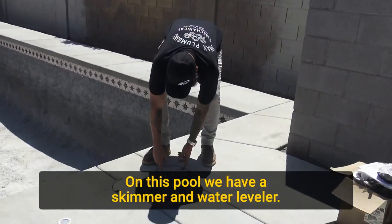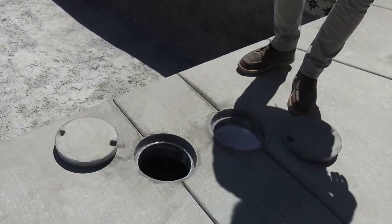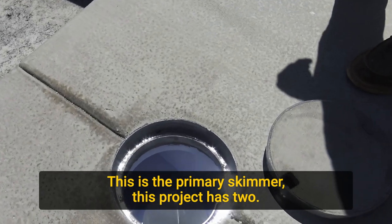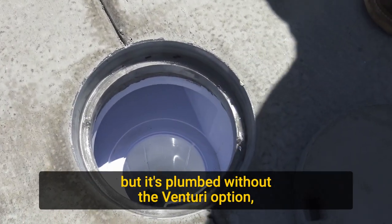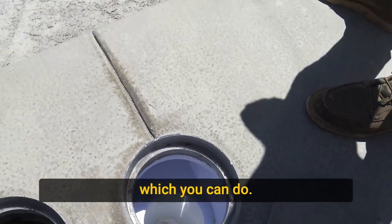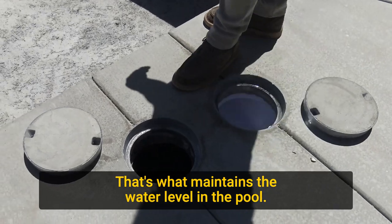On this pool we have a skimmer and water leveler. This is the primary skimmer — this project has two. That is a Venturi skimmer, but it's plumbed without the Venturi option, which you can do. That's a water leveler canister, and that's what maintains the water level in the pool.